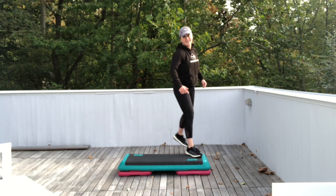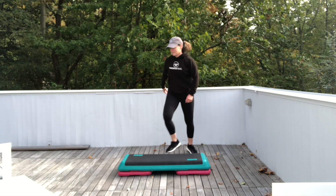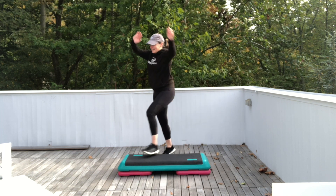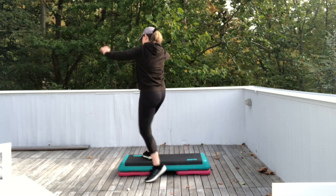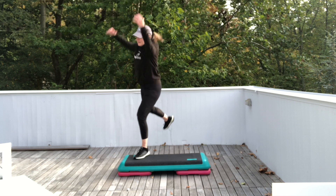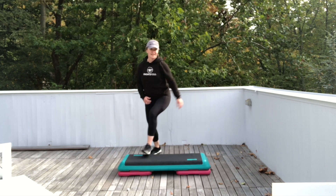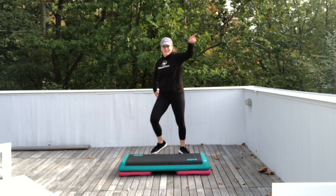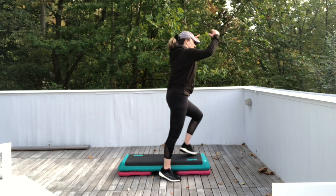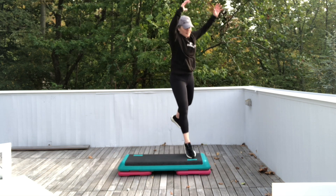Keep those butt squeezes going. Add some air if you want. Let's do it again. Knee straddle. Step knee exit. Walk over backwards. One butt squeeze. Push off. Jump shot. Last one — let's do it again. Knees halfway around the world. Knees straddle down. Knee exit. Walk over backwards. One butt squeeze. Jump shot — four of them.